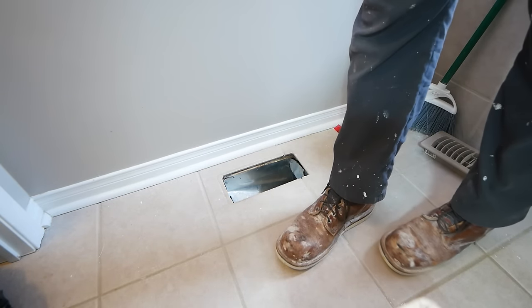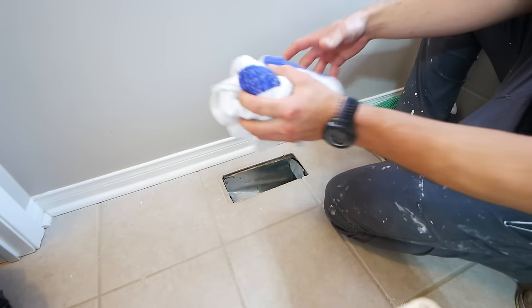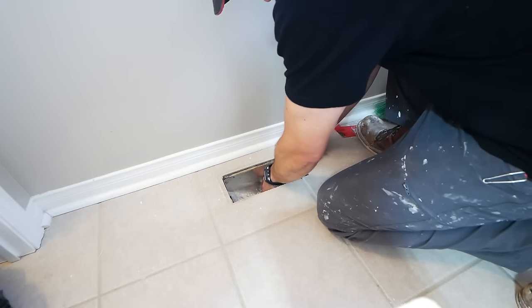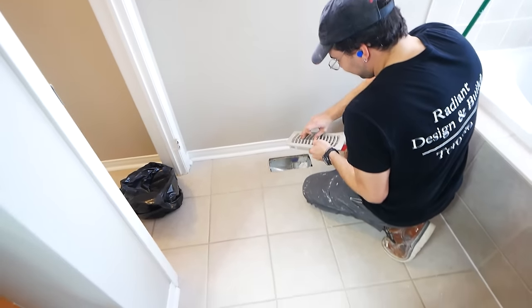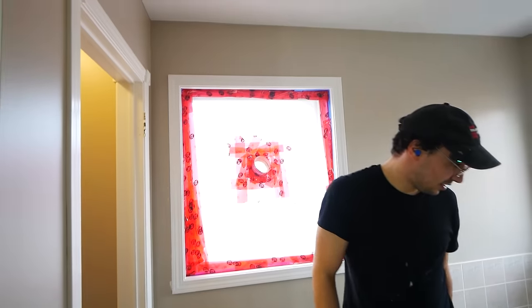If you have a forced air system, you will want to block off any floor registers or vents in the area. In this space, you can see we just take a towel, clog up that duct there, and there was also a return air outside, so we went ahead and covered that as well. We do want to protect the HVAC systems in this house.